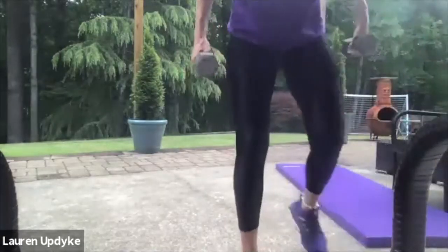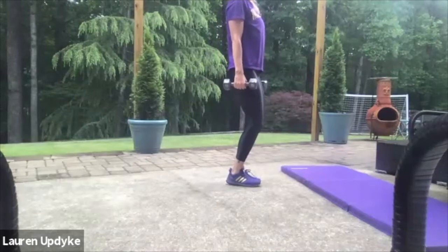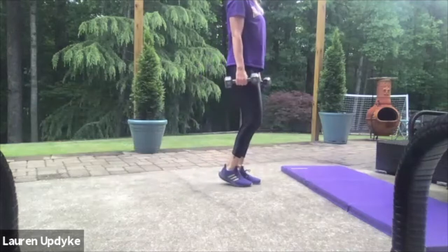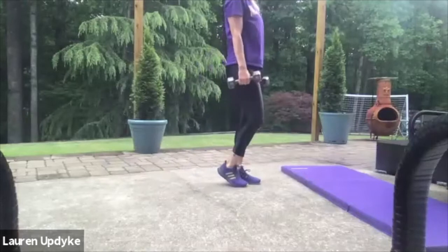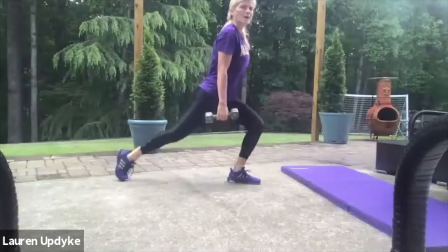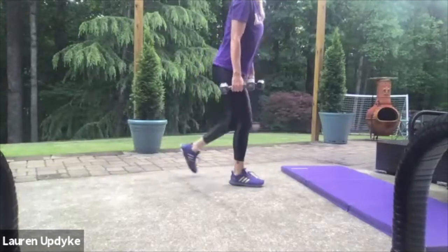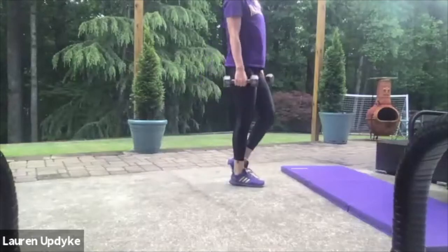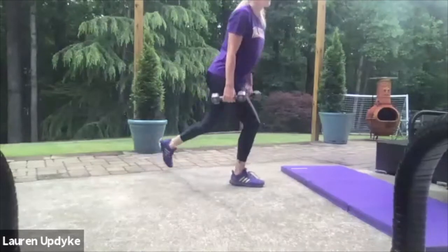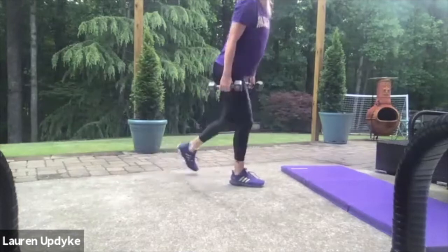Heavy weight — backward lunge. Feet are together, knees are soft. You step back, together, back, together. Here we go for ten. Stay on that one leg. Nine, eight, seven, six, five, four, three, two — switch sides. Here we go: ten, nine, eight, seven, six, five, four, three, two, and one. Sip of water.